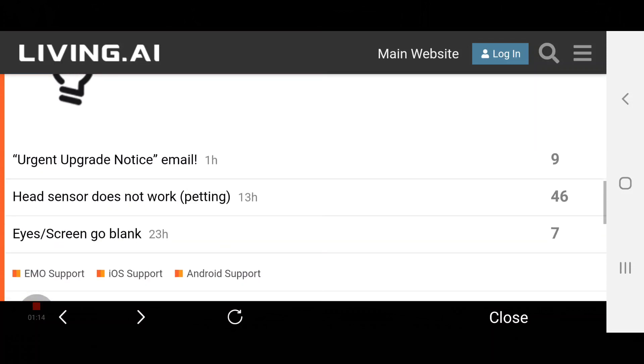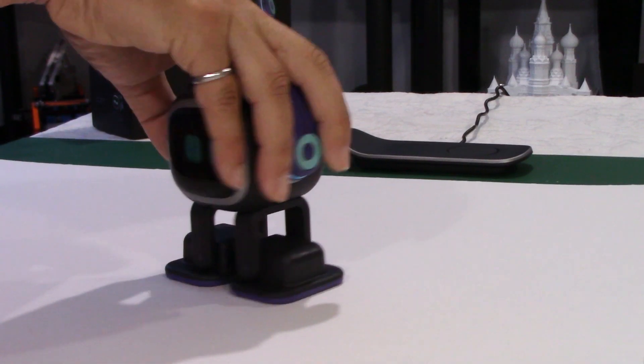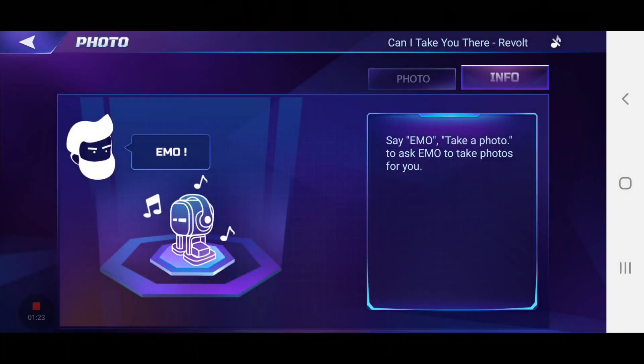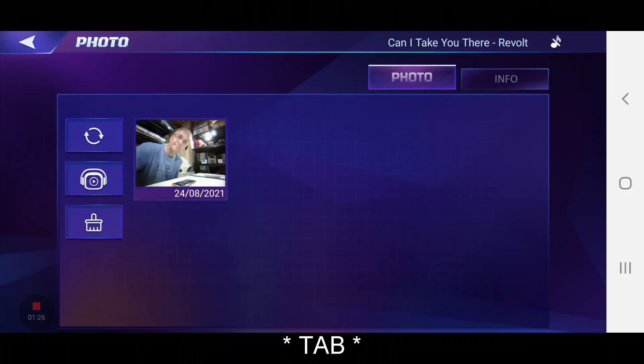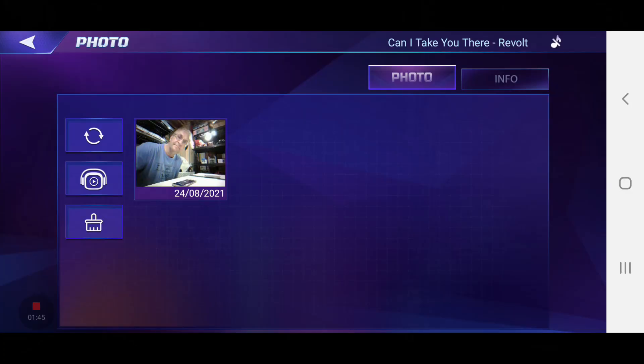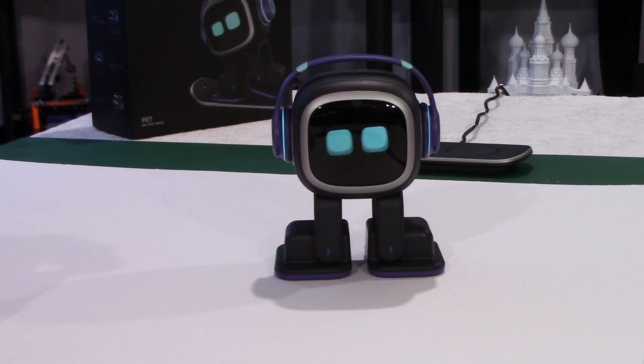If you go to Utilities and then Photo, this is what is new. The tab at the top is not working, but you have three options on the left side. You can sync pictures, because when Emo takes a picture it goes to the cloud, not directly to your phone or tablet. You can look at pictures on Emo's face or on your phone, and you can delete all pictures in one shot or one at a time.